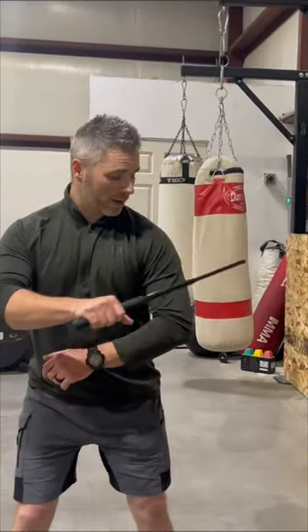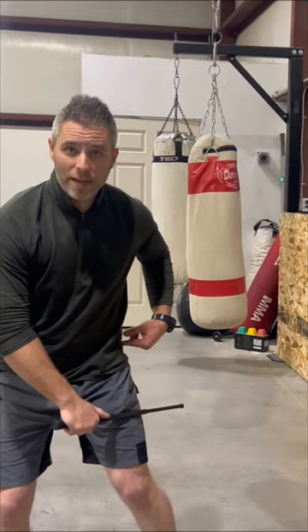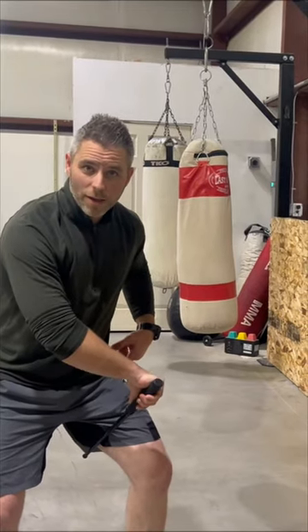As a reminder, the places you want to be striking are right here in the middle of the elbow and the shoulder. Also in between the knee and your hip on the inside of the thigh, like this. Those are the places you want to strike if you're going for non-lethal.